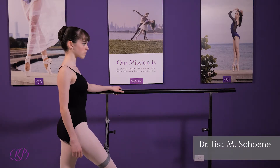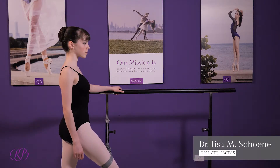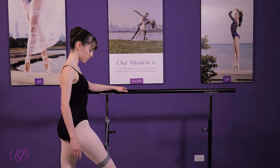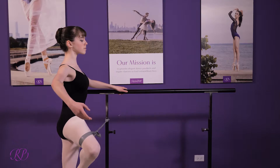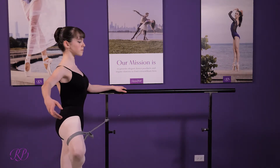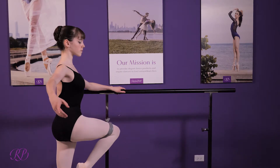This exercise is for the external and internal hip rotation, which is excellent for dancers. We're going to have the dancer go into a passé position. She's going to have the theraband attached to the upright on the bar, and she's going to internally and externally rotate with resistance.